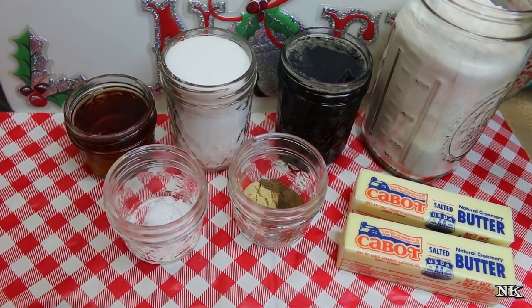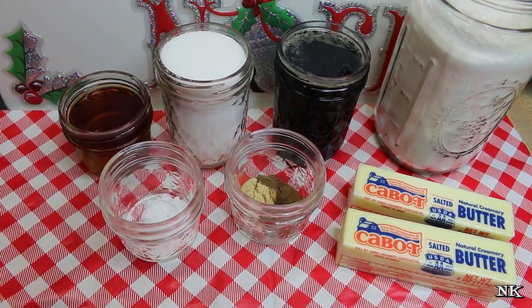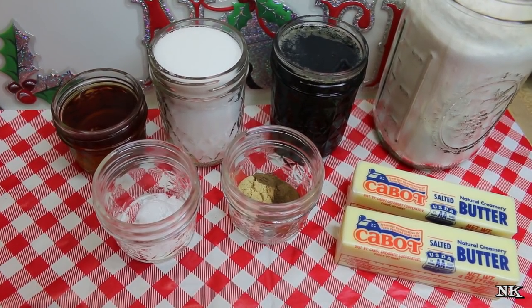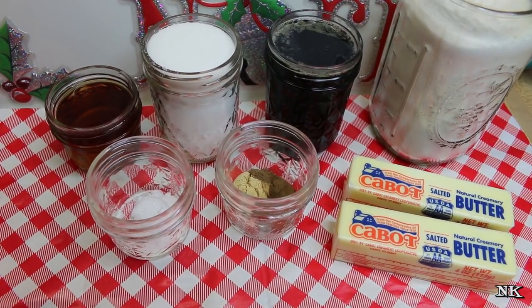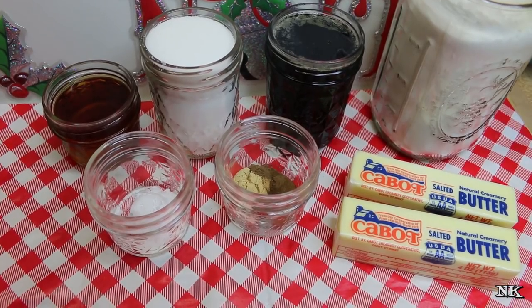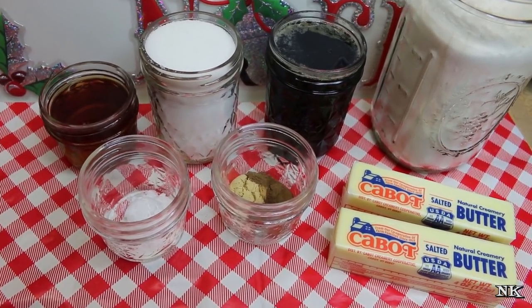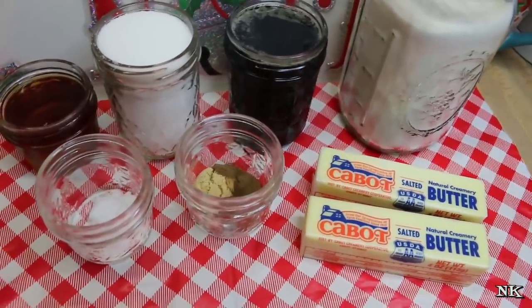Today I am making a special recipe called a Joe Frogger. This is a seriously spiced, chewy, thin molasses cookie that has its roots in the 1700s. What you will notice is there are no eggs in this recipe, so if you are an egg-free person you will be able to make this cookie.